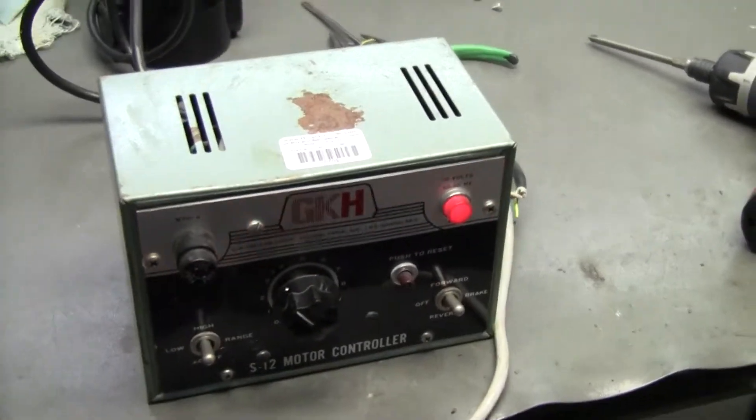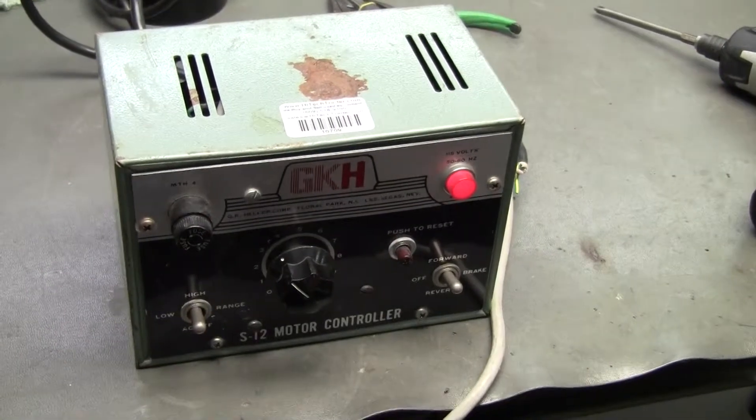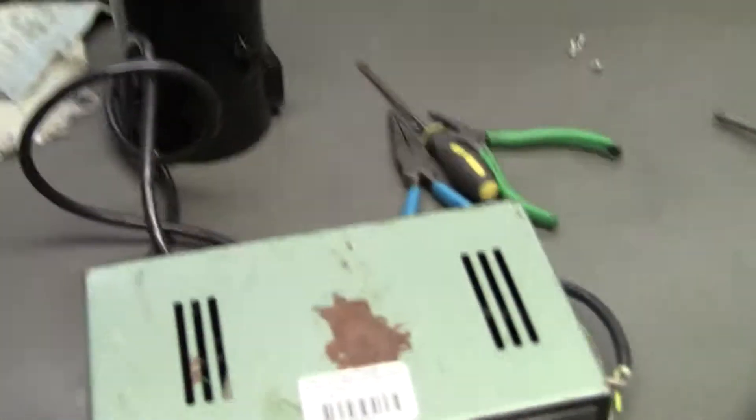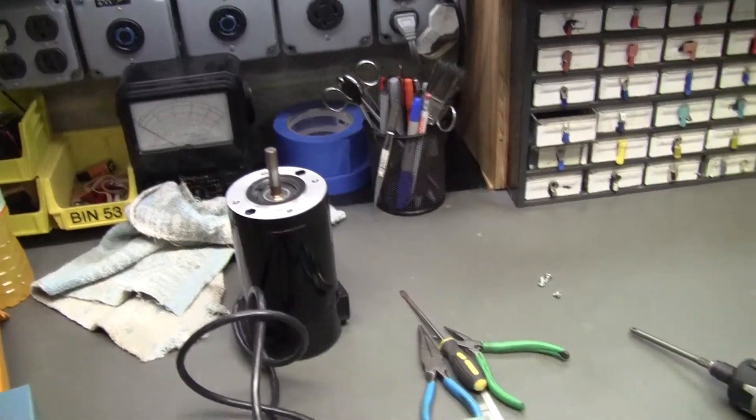Hi, this is Michael from High Tech Trader once again looking at another GKH S-12 motor configuration. This time you have the plug on the side, and we're just running a little motor in the background. As you can see when I increase the motor speed, looks great.